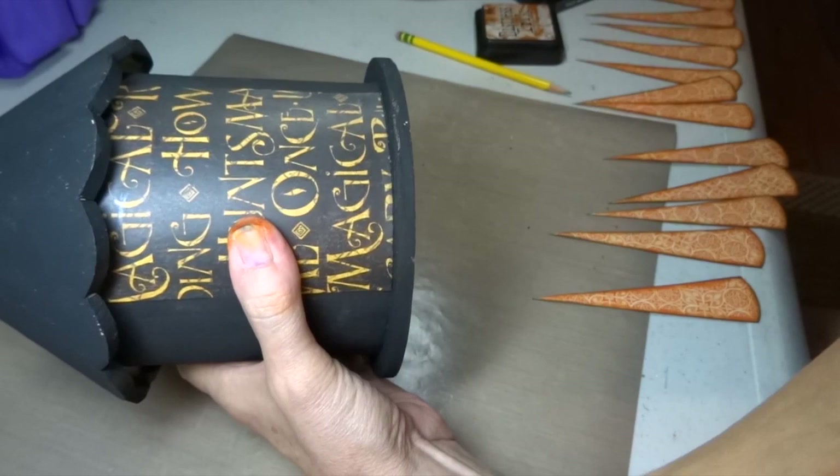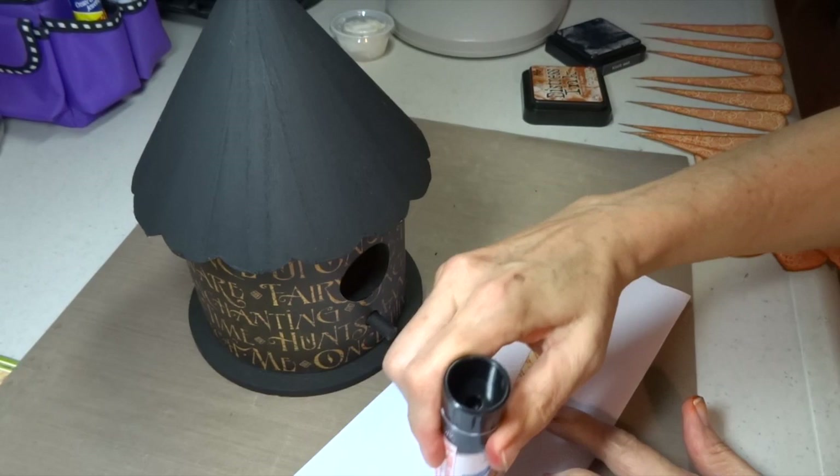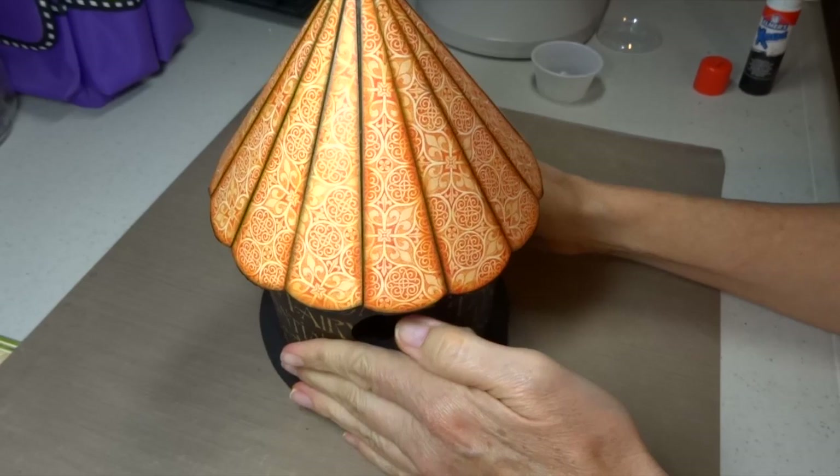I set aside the wedges and worked on getting my papers onto my birdhouse. I burnished it down well using a bone folder, smoothing it out with my hands. Once that was done, I started putting on the wedges, keeping them in order. I used a good strong glue stick and worked them on one by one, burnishing them down well until I got them all on there.